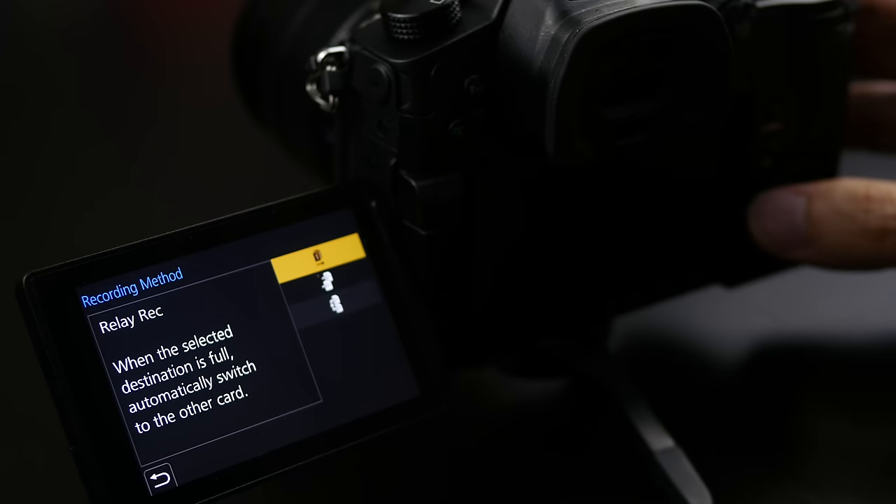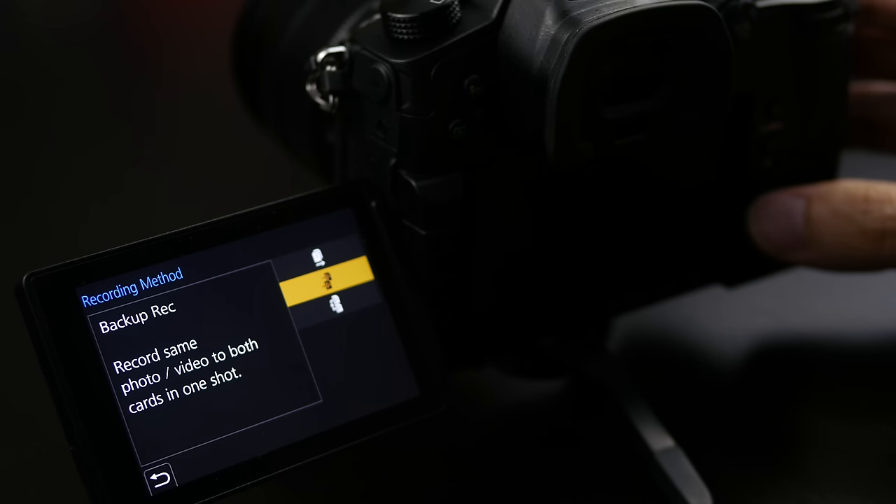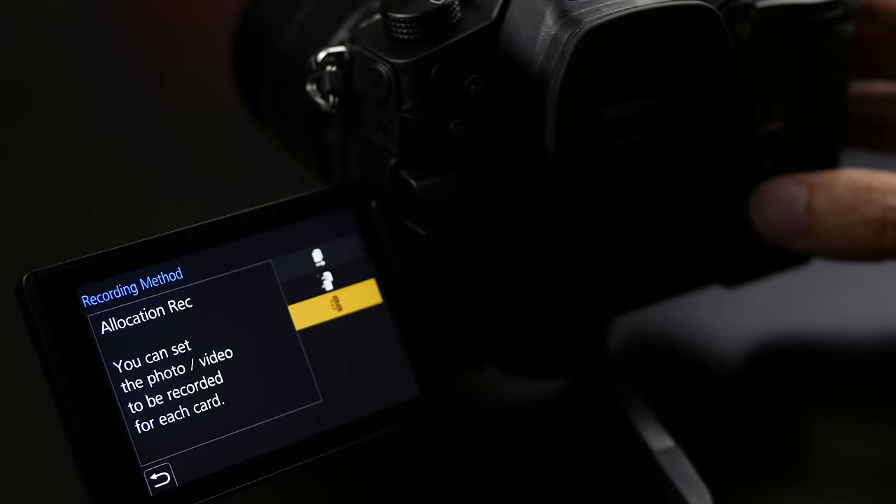The GH5 features dual SD card slots, both UHS-II compatible with very fast cards essential for this level of recording quality. You can determine what content goes to which card with three options: relay record, where the camera fills the first card then automatically moves to the second with hot-swappable cards; backup recording, where content goes to both cards for redundancy; and a split option where you can send video to one card and stills to another, or separate your RAWs and JPEGs. A lot of versatility with maximum UHS-II speed.